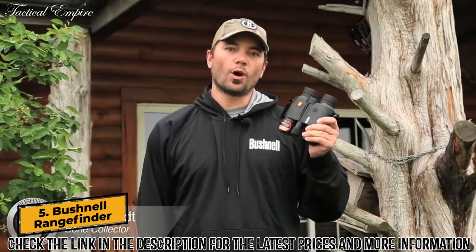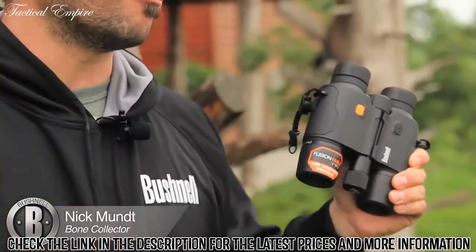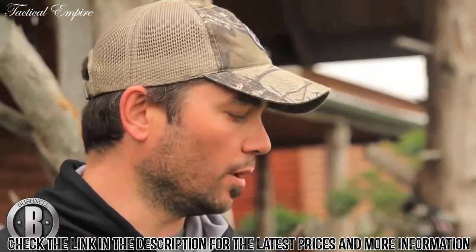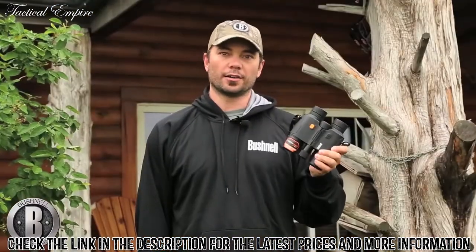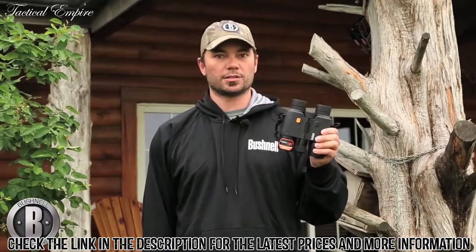What we've got here is the Fusion One Mile Arc laser rangefinder and binocular combo. What I really like about this is you've only got one unit. If you're like me and you like to do a lot of hunting out west in wide open spaces, you've got it all right there in your hand — you can look with your binoculars and hit the range button at the same time.